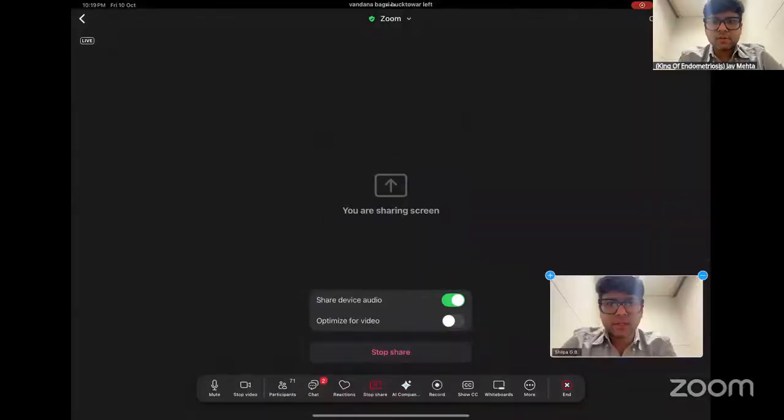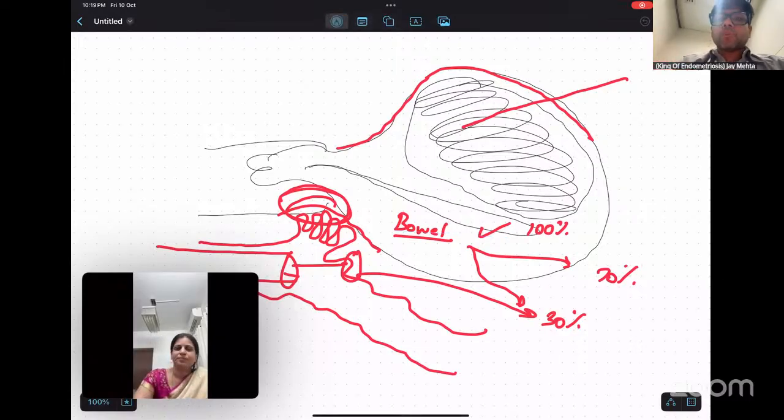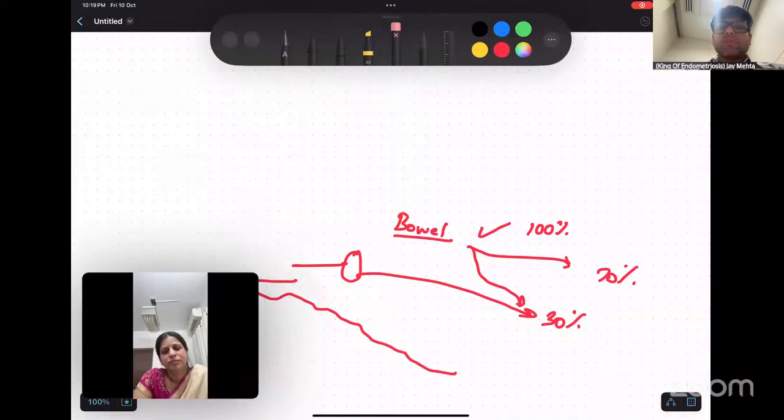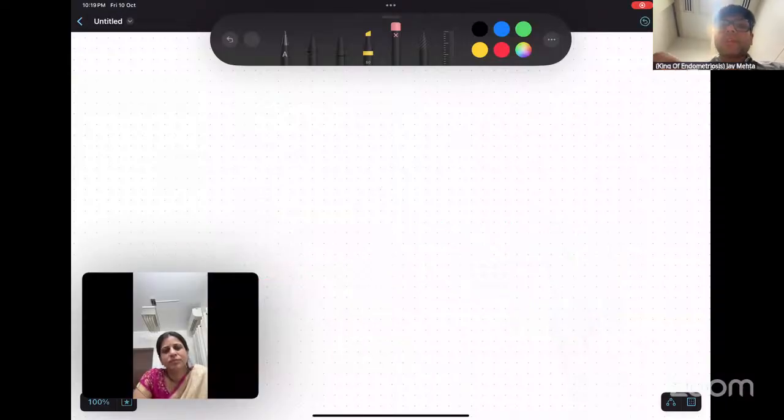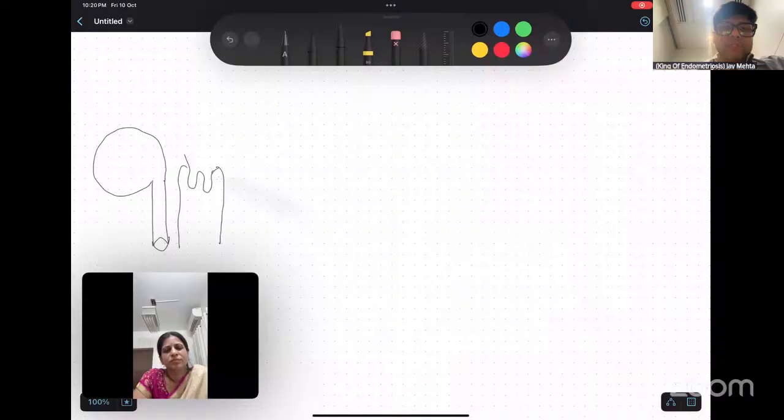I will quickly share the screen. The absolutely most important point when it comes to the vault — just remember this quickly. You have the bladder, and behind that you have the vagina. This is the cervix — the portio vaginalis of the cervix — and then you have the supravaginal portion of the cervix. And then is the uterus. If you cut the plane into a coronal section, you will see the bladder in front, the cervix behind that, and the rectum behind that.